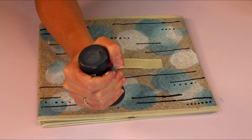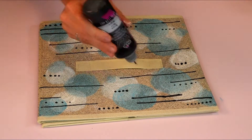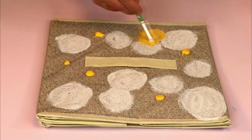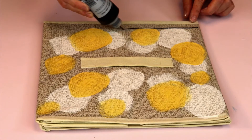Once completed, I left my craft container laying flat to dry for four hours. Using other colors from the soft matte paint line, I repeated this process on other storage boxes to add a nice colorful look to my craft room.